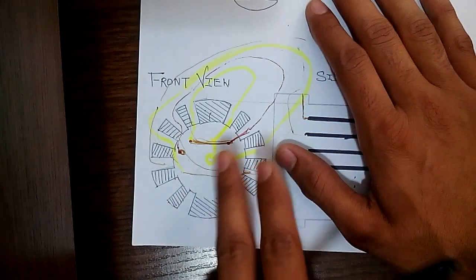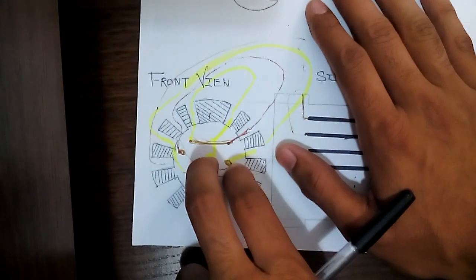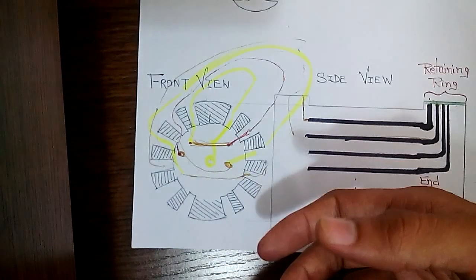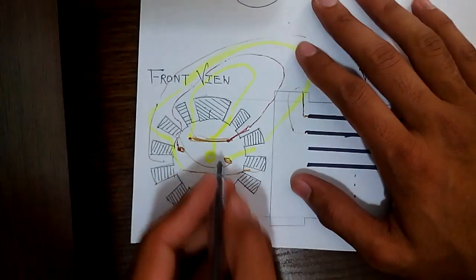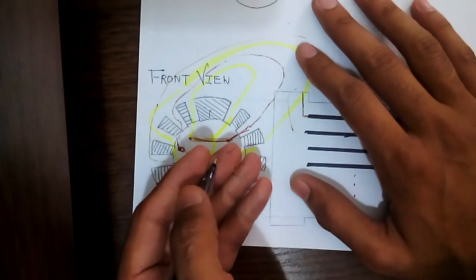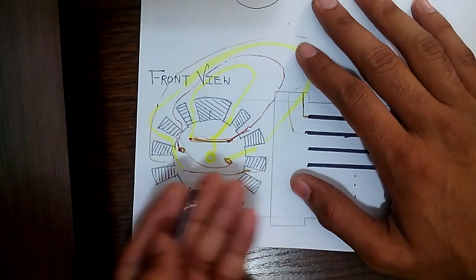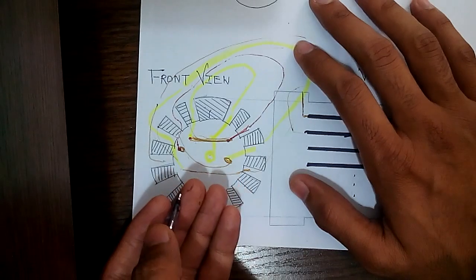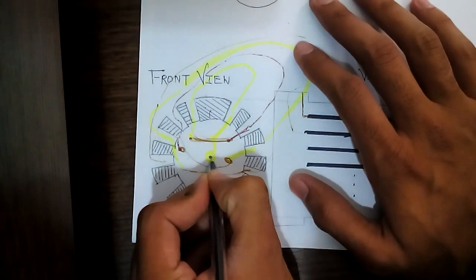For a two-pole rotor, two connections are taken out for DC supply, because in a synchronous alternator you give DC supply to the rotor. One more thing: the rotor is not laminated — it is made by forging — because there is no eddy current problem in the rotor. The DC supply is fed through slip rings or current-carrying boards (CC boards), depending on what type of exciter you are using.